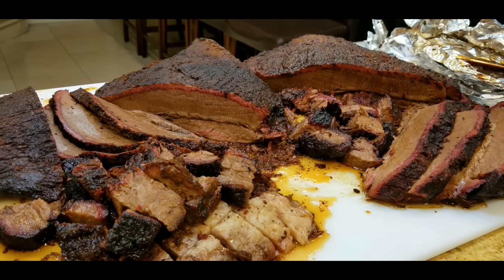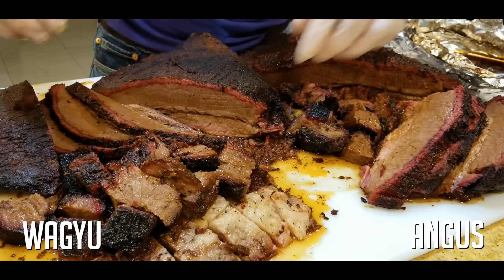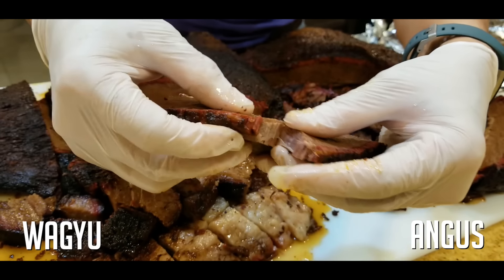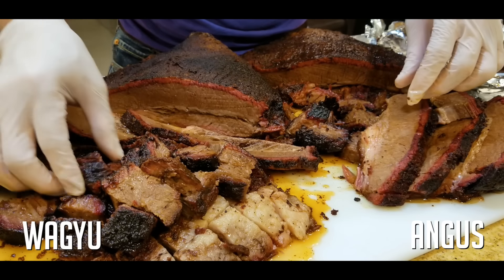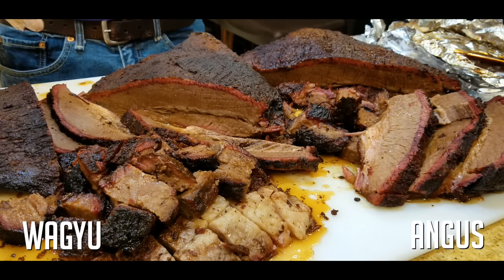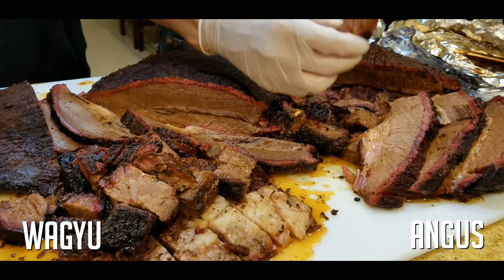We're ready to do a taste test. Let me do a full test and make sure the tenderness is perfect. Beautiful accordion drape here — look at that. I'm going to pull it and it comes apart perfectly, so the tenderness is absolutely perfect on the Angus. Let's try the Wagyu — same here, nice accordion fold. Pull it and it's just absolutely tender. Tenderness: both are a 9. Appearance: I would give it a 9 — beautiful smoke ring, see how deep it is, and look at the smoke ring on the burnt ends. Equally good on both sides.